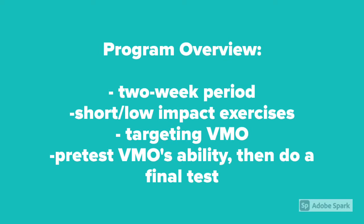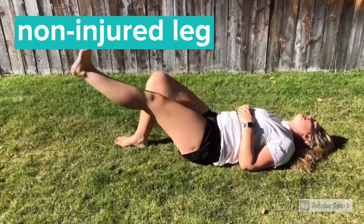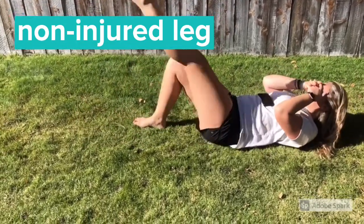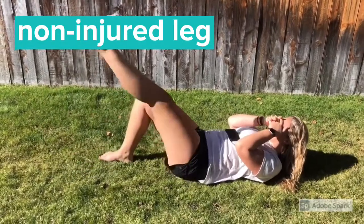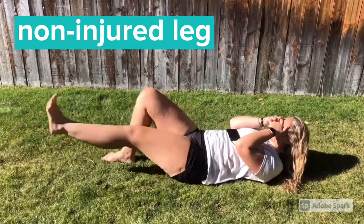We're going to pre-test the VMO's ability and then do a final test after the end of the program. Ella is performing straight leg raises, or SLRs, as a baseline test for this program. She's only able to complete about 20 on her uninjured leg before the pain is too much and she can no longer keep her legs straight.